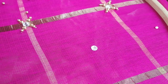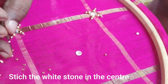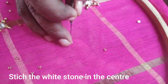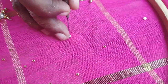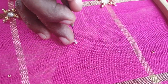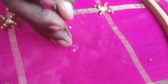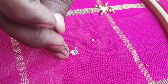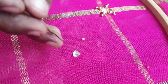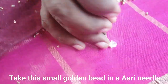You can use the stone for this. Put the stone in the center. First, you can use a small bead. I will use a golden bead. This is an outline. If you have any stone or mirror, there will be a large bead and a small bead. I will stitch it in a round full.